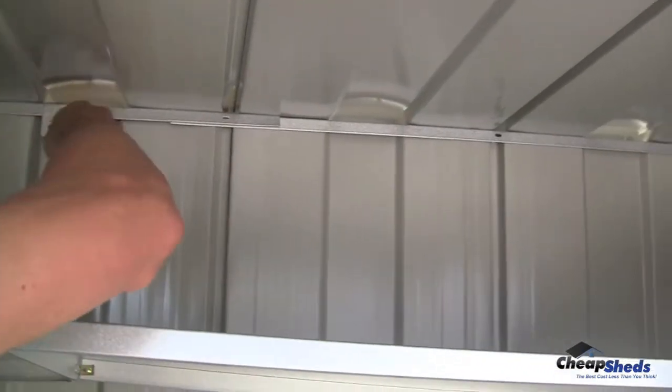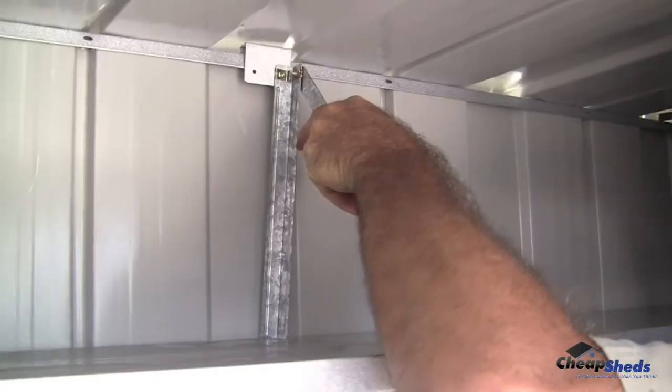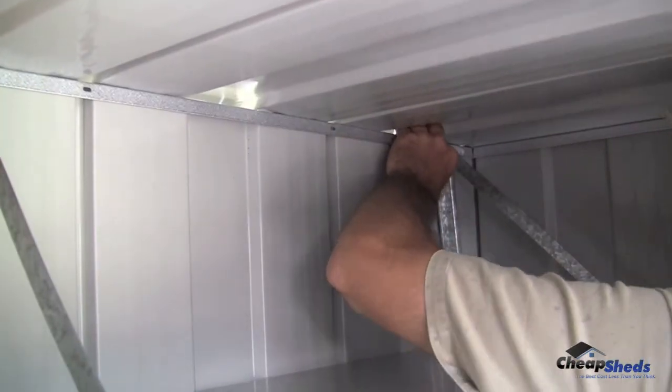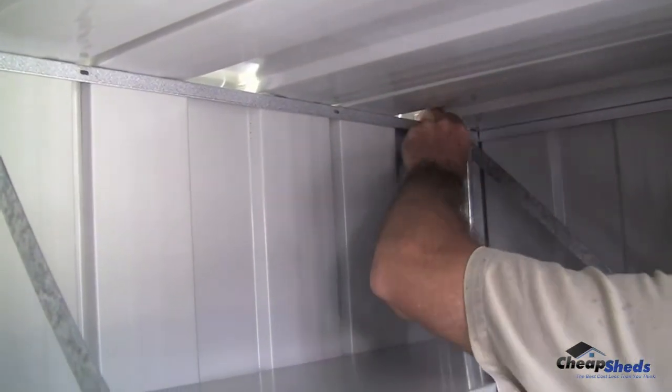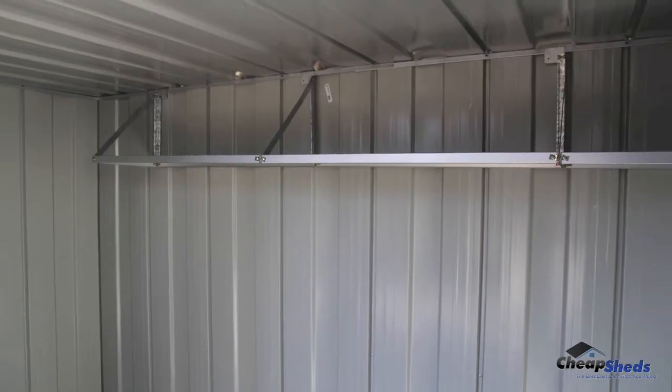At this point you are ready to hang the flat shelving kit in your shed. Simply hang the shelf to the top channel. You can do this step before you finish the roof panels of your new shed. However, if your roof panels are already on you can still easily do it.